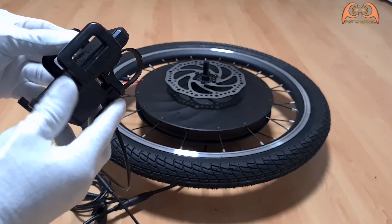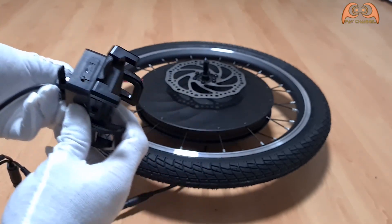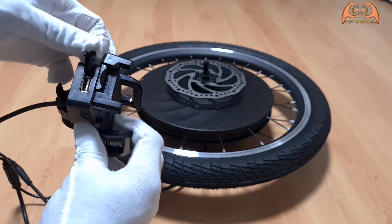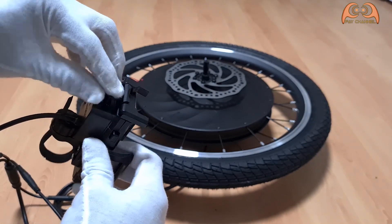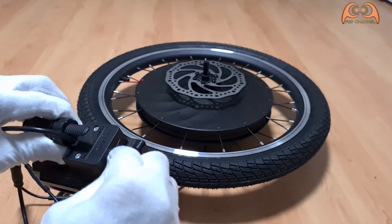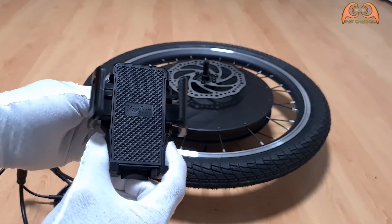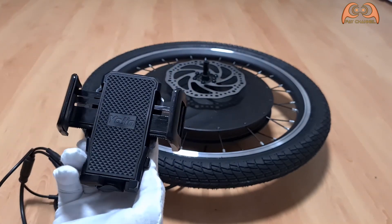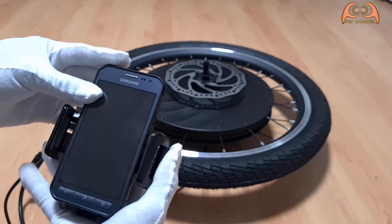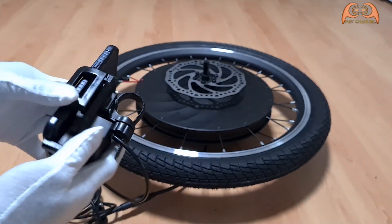And one for the mobile phone holder. You can also charge your cell phone here.